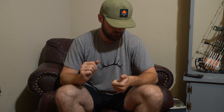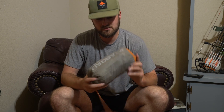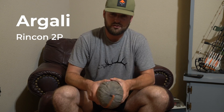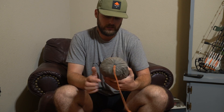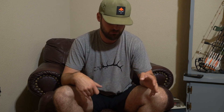Starting with the shelter: this is the Argali Ring Con two-person tent. I've been running this for two years now. For a two-person tent, it's a true two-person tent — and what I mean by that is I'm a six-foot-five individual. If you go to Sportsman's or Cabela's and pick up a two-person tent, I barely fit in there. Two of me could fit in this tent, along with some gear.